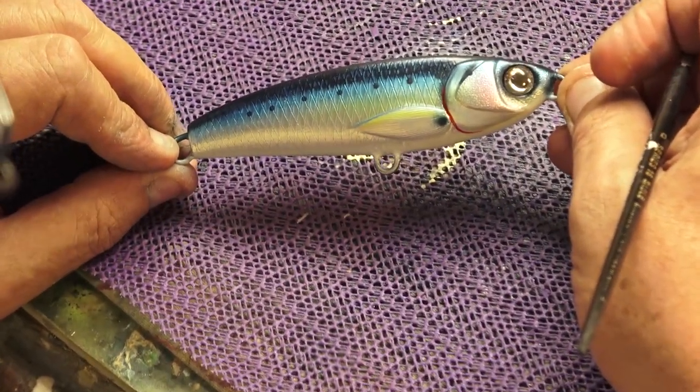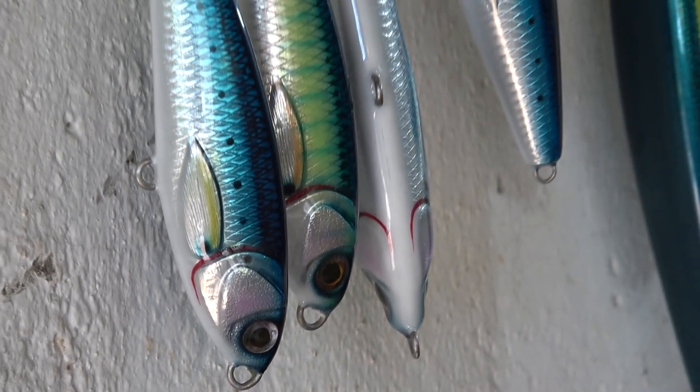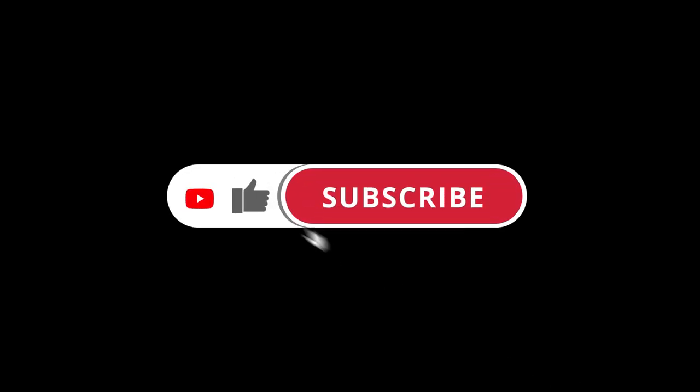So guys, that is the end of the painting, and next we will be going on to the epoxying process and hopefully get the lures finished. To be sure not to miss the next video, please hit the subscribe button below and the notification bell.